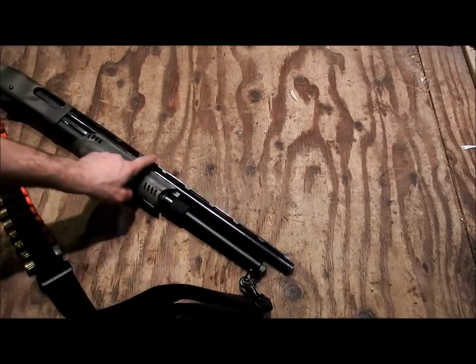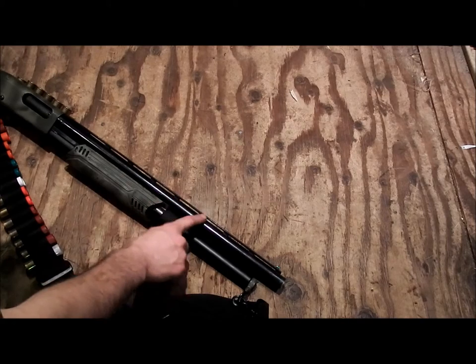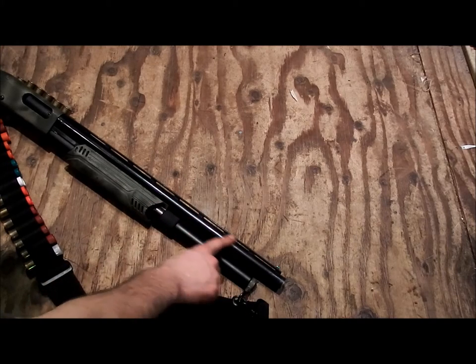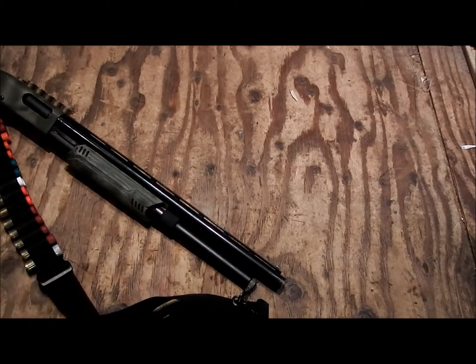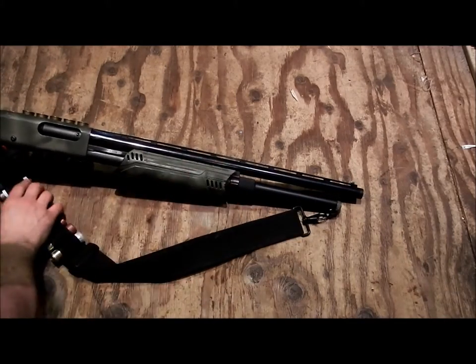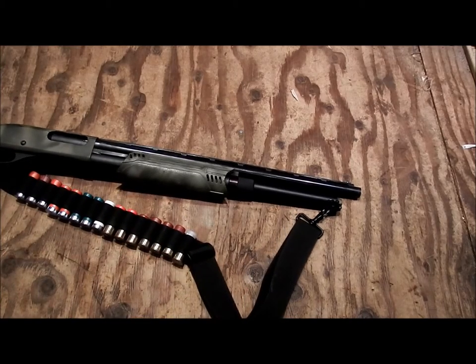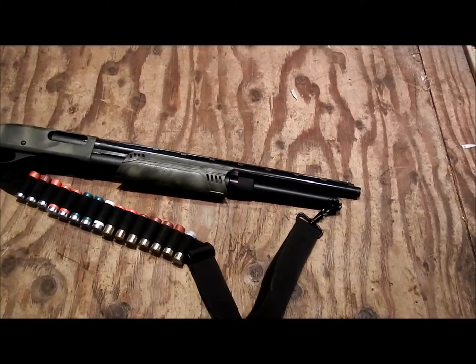I could have moved the bead back a bit but I'm going to try it up here first, and if I need to move it back I can always do that later. It's a small bead. This is a three-inch Magnum 870 Express with the ATI tactical stock.